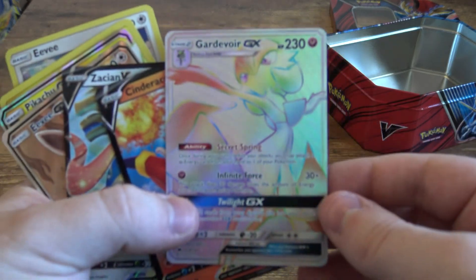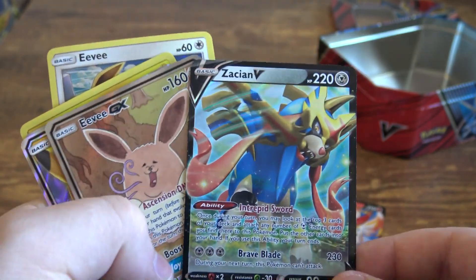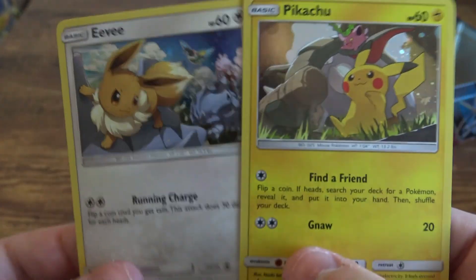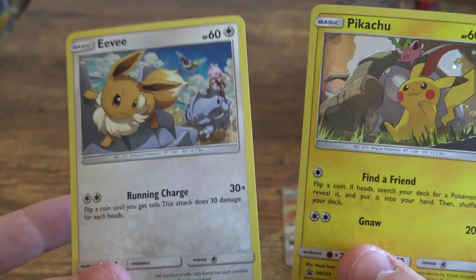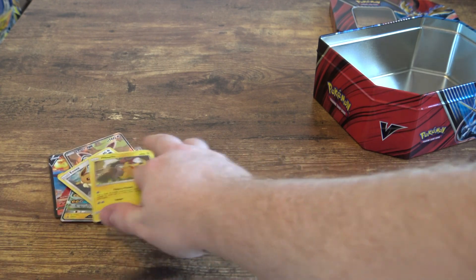We got some amazing pulls this round. Look at all of these — we got the Magic Rainbow Gardevoir, Cinderace V, the Sword Pokemon himself, Zacian, an Eevee GX that looks absolutely stunning and amazing, a Pikachu GX, and two promos featuring Pikachu and Eevee. Ladies and gentlemen, if you enjoyed this video and my pulls, it would mean a lot to me if you left a like down below and shared this video with your friends. These videos are not cheap.